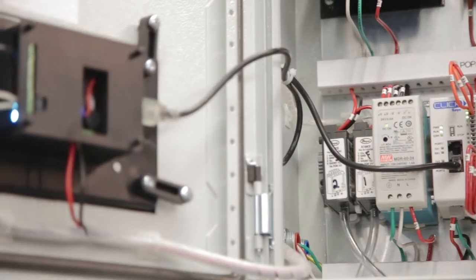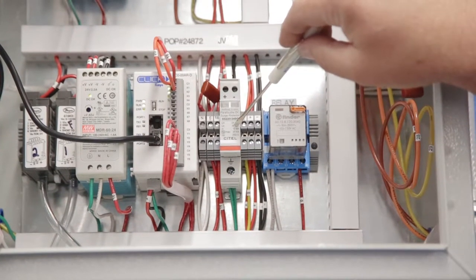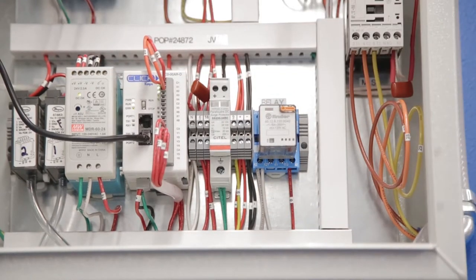This is the back side of our smart HMI. This other component is a surge protector. It actually protects against lightning strikes and such to protect our investment over here in our control scheme.